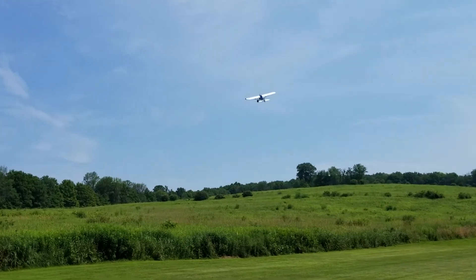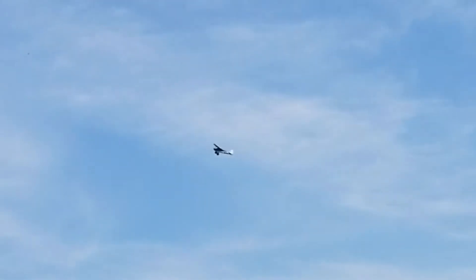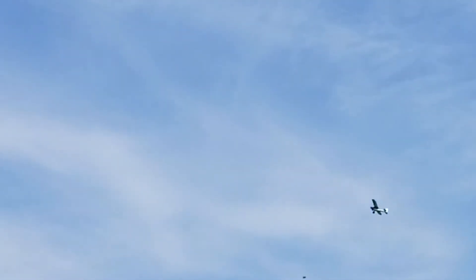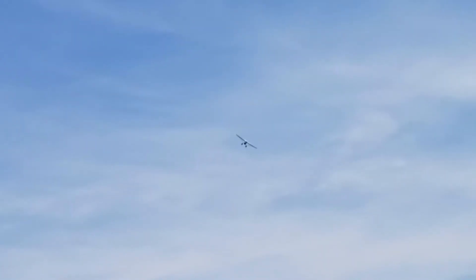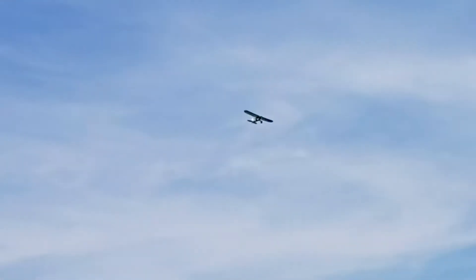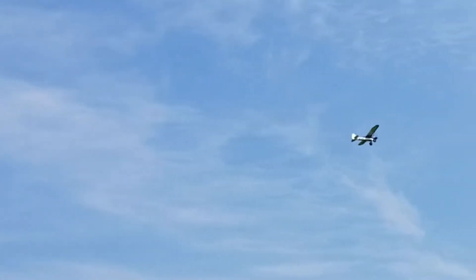Oh my god, it's so much quieter. Definitely has a little more vertical power.